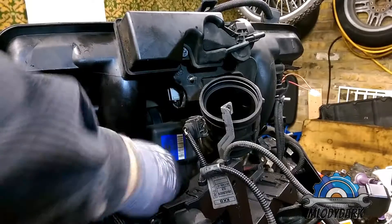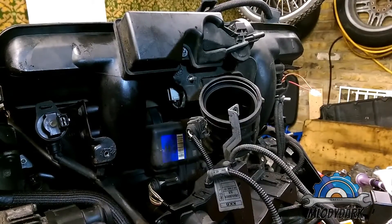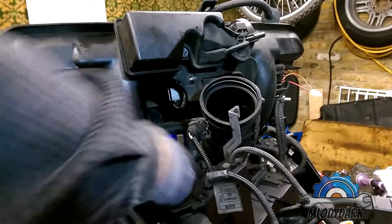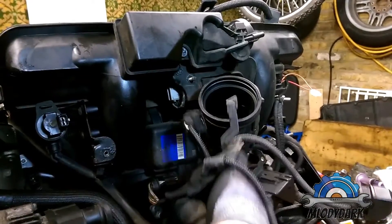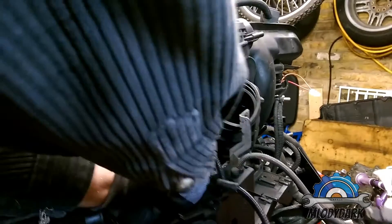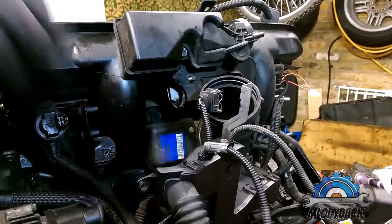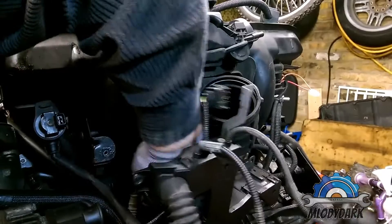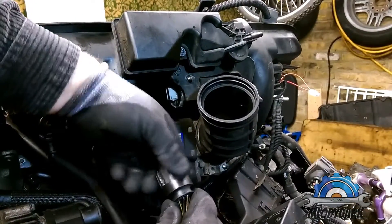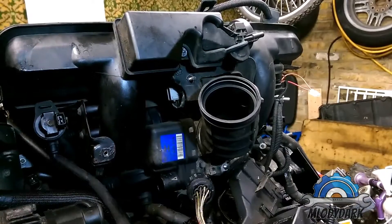The last bit on this side is your throttle body. It's a little bit different from the M54 because the M54 has an electronic throttle body. This one is like half manual — it still has some kind of connection but it's a different socket. When you go to install it back, you'll see an arrow — they should match. Throttle body is now off.